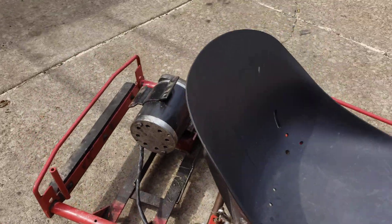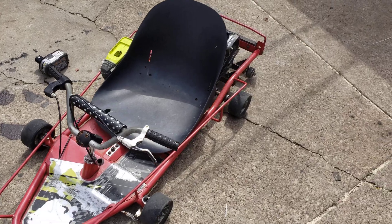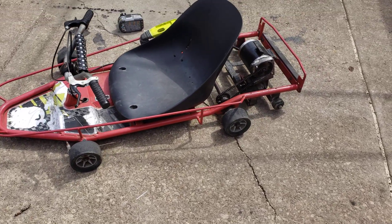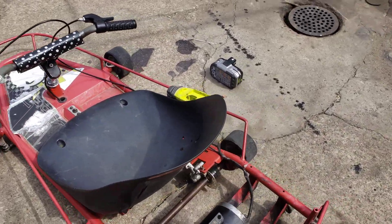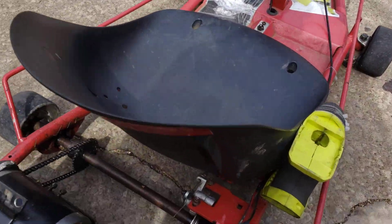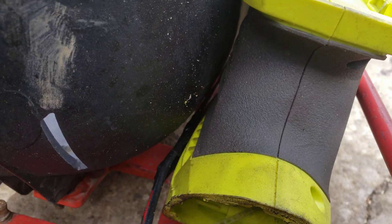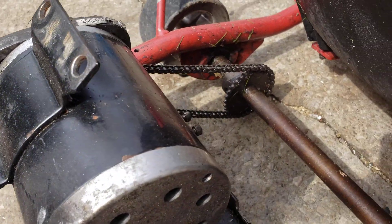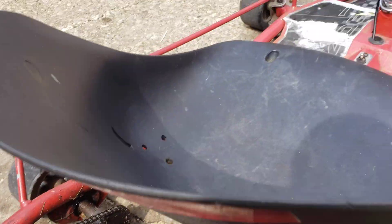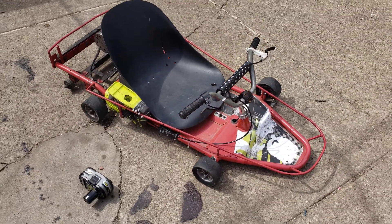It definitely gets up and goes, and it's faster than the Power Wheels that she doesn't seem to want to drive anymore because it's too slow. Very simple — all I did was pull the wires that originally ran the motor from the Sawzall and put them right to the motor. Let's take it for a ride.